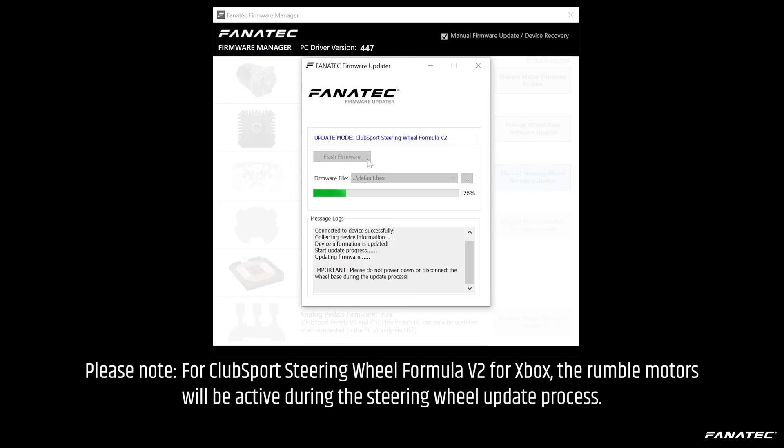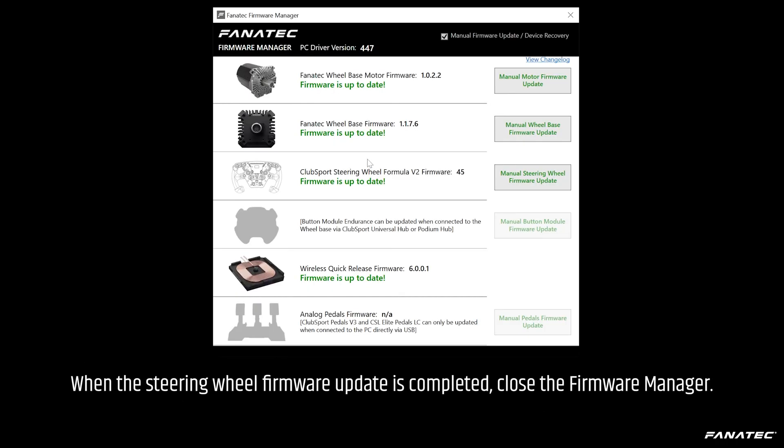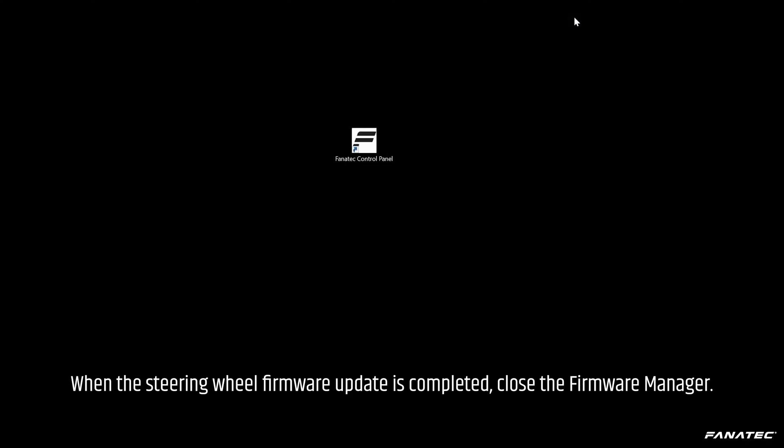Please note: for the ClubSport Steering Wheel Formula V2 for Xbox, the rumble motors will be active during the steering wheel update process. When the steering wheel firmware update is completed, close the Firmware Manager.